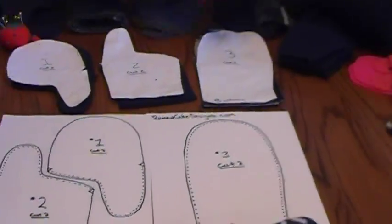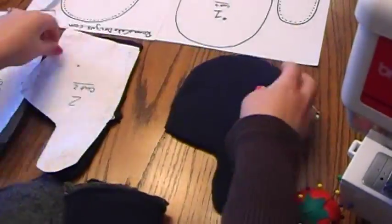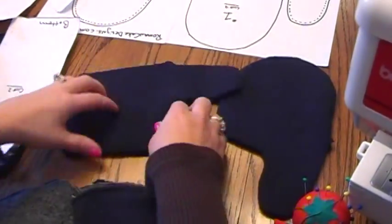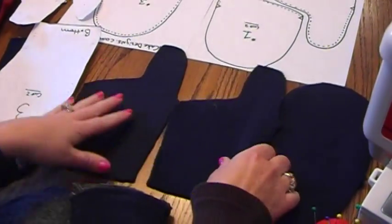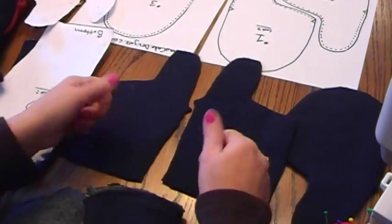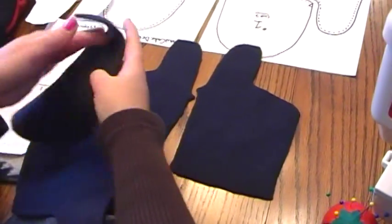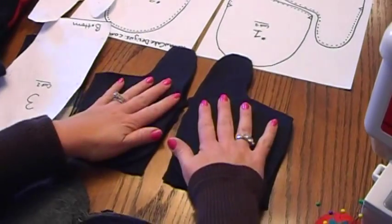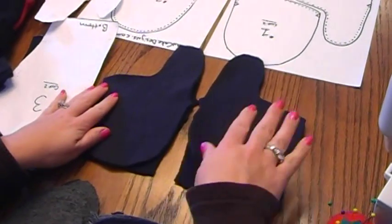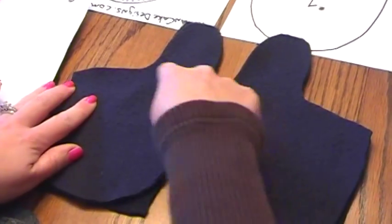We will start off by cutting two each of pieces number one and two. It's important that you orient these correctly — if you place them the same way, you'll end up with two left hands. You want to place them with the good sides up, then take piece number two and place it on top of piece number one with the good sides together. Then stitch on your machine all the way around with about a quarter to a half inch seam allowance on the edge.